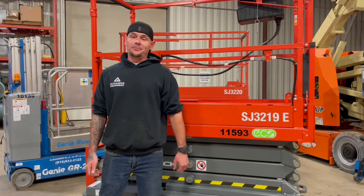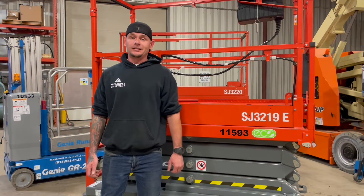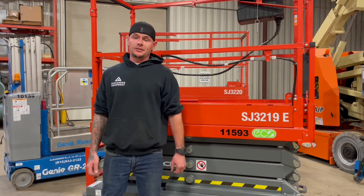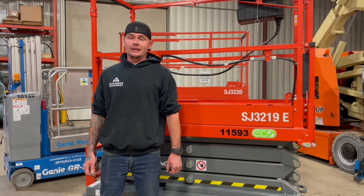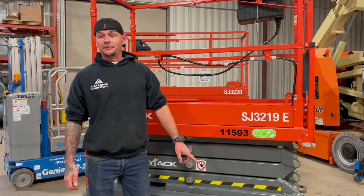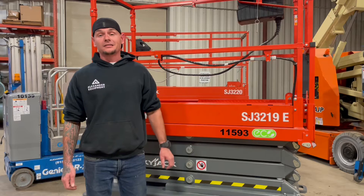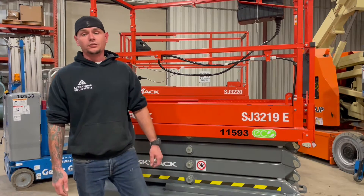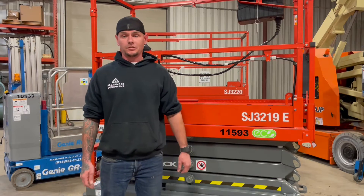Today we're going to be going over how to operate a Skyjack SJ3219E Eco Series. This Eco Series was designed with ecological sustainability in mind. It has features such as electric drive motors instead of hydraulic drive motors, which has 60% less hydraulic connections, which also leads to fewer leaks. You also get 20% more run time in between charges.